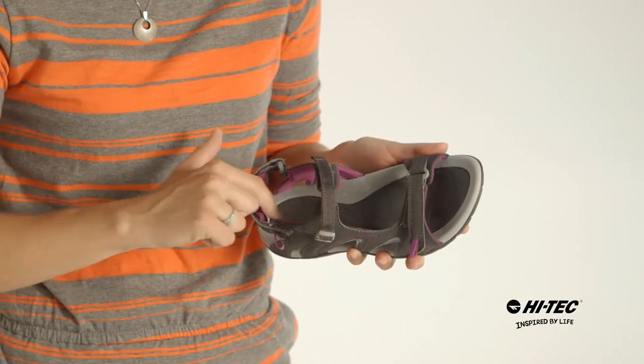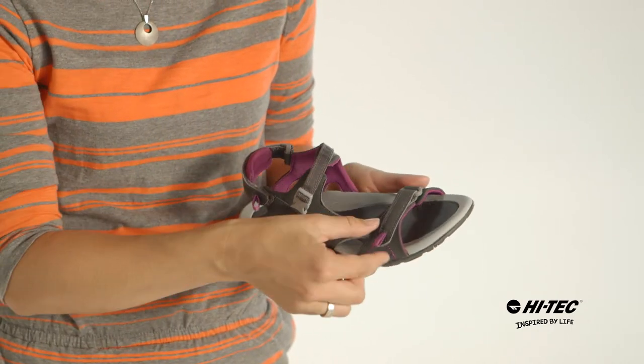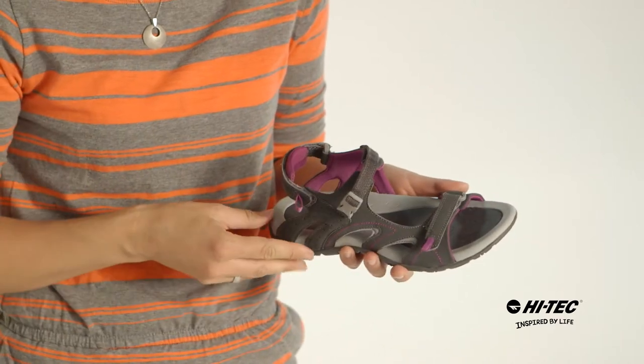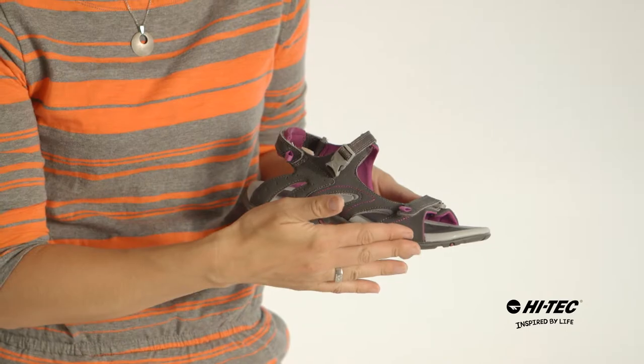A neoprene lining so it's comfortable against your skin, three hook and loop straps for a custom fit, an easy on-off buckle as well as a durable synthetic upper.